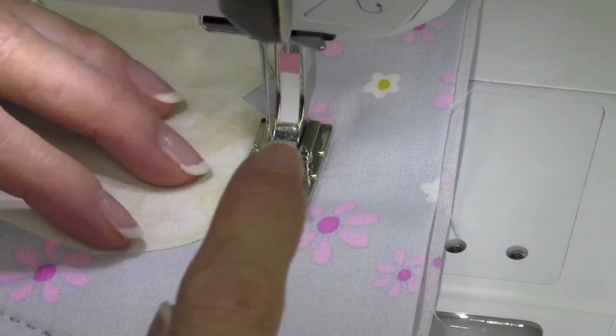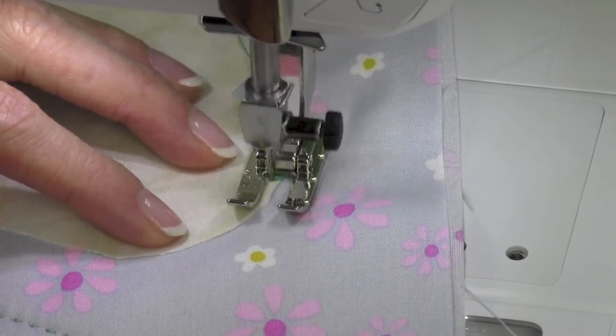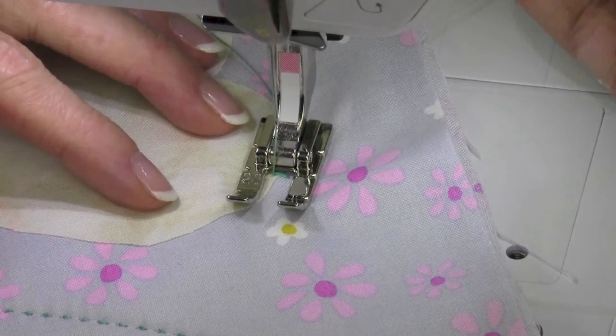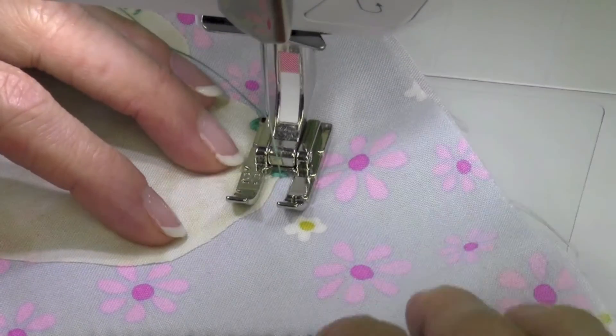It has kind of a mountain-type look to it, and just by positioning it over the raw edge, you're satin stitching it, but you're giving it a little bit more oomph to it. I'm going to do a little twisting needle down here and roll that through.